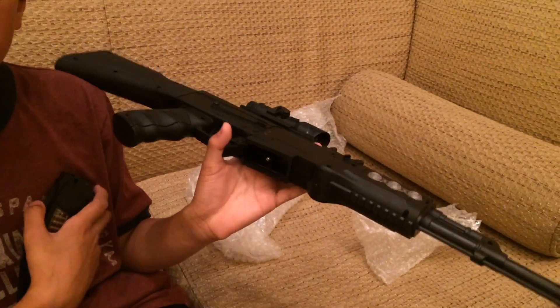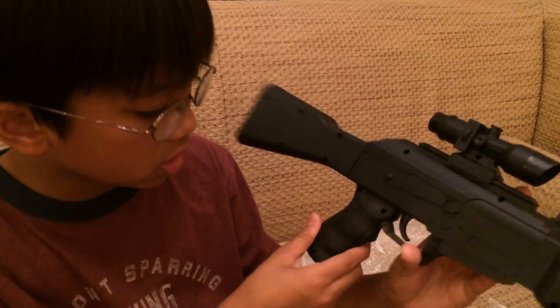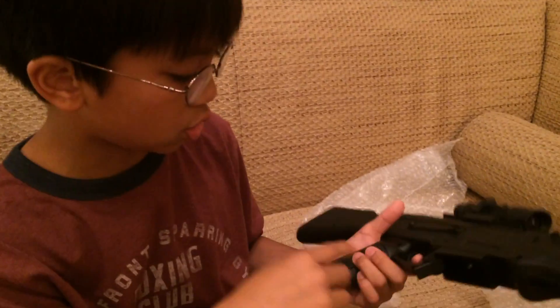This is how it looks on the side, and the batteries go in here. You need a screwdriver for this part. This is how it looks — be careful, it's very dangerous for little kids. You take it out and put in three batteries.